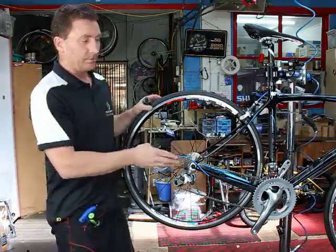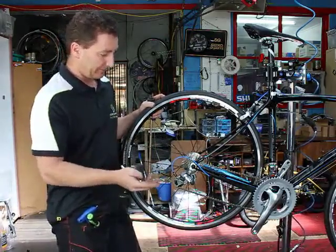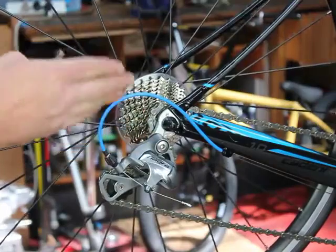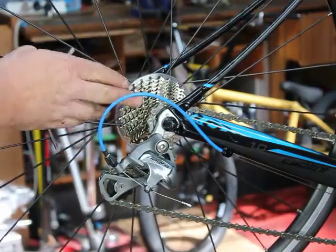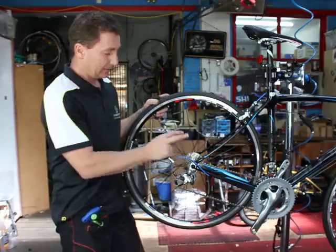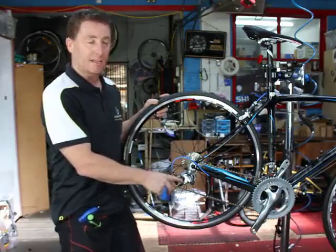When bikes are delivered to the store or when they come in for their first service, the derailleur throw adjustments will be out. That's the low gear and high gear settings on the front and rear derailleur. We set those first and then we worry about cable tension.